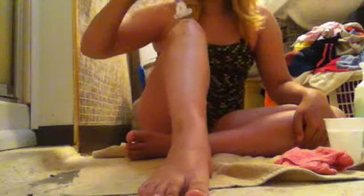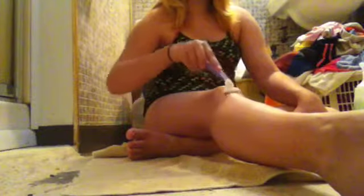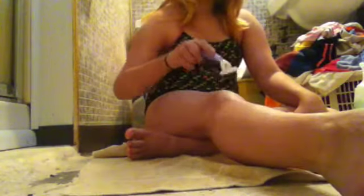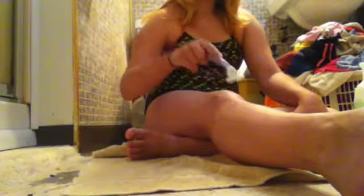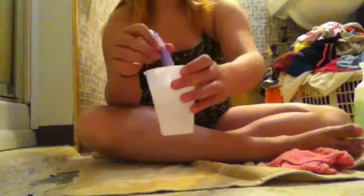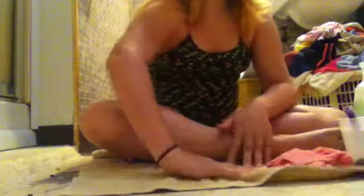As you can see, conditioner doesn't rinse off that easily. Then you're going to straighten it out and go over the knee a couple times. Then just rinse off like that, and that's one leg done. Take your towel and dry it all off.